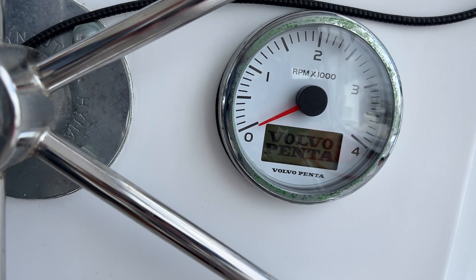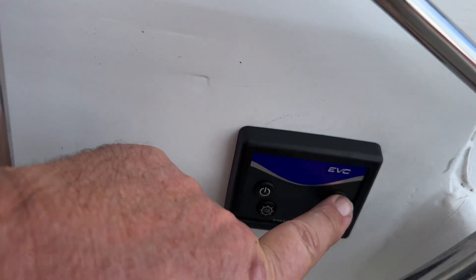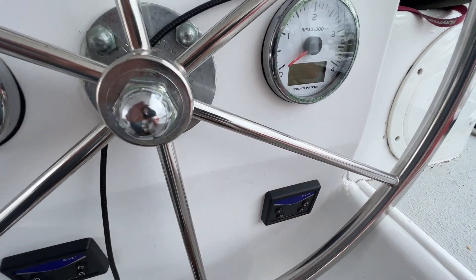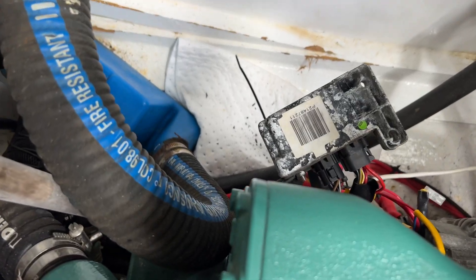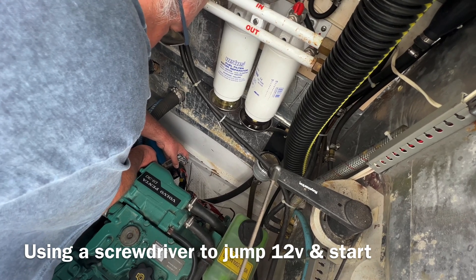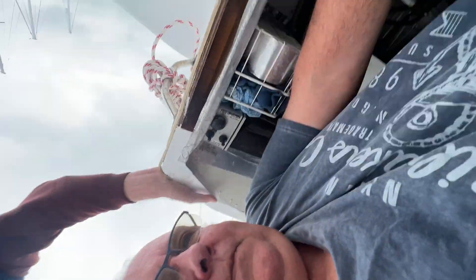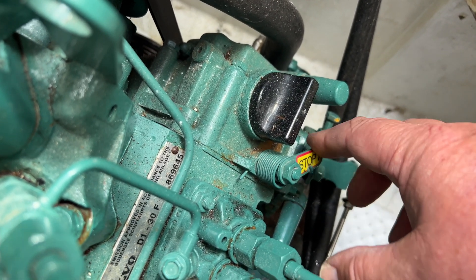Let's see what appears here. Nothing — it's not too hopeful. All right, attempt number two. No — because it hasn't worked, we're going to jump it across the terminals and see what happens. Now what we need to stop it is this lever here, which stops the mechanical fuel pump.